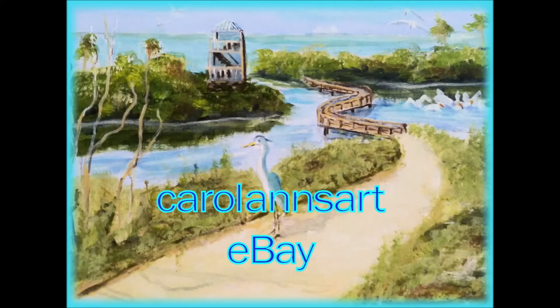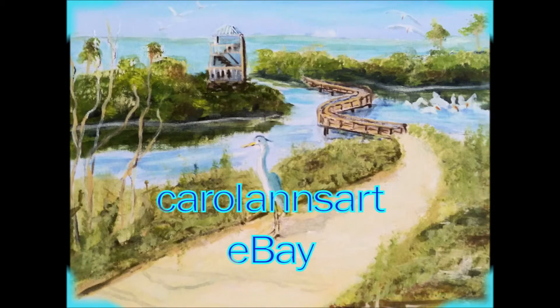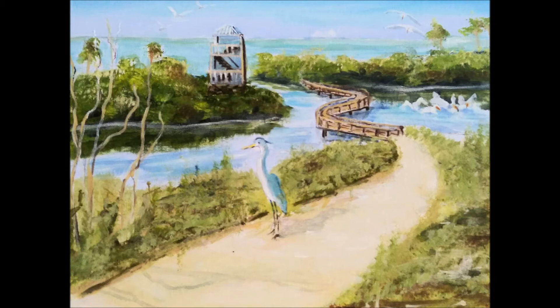Hello, welcome to my channel. Today I painted a local beauty spot, Robinson's Preserve in southwest Florida, Bradenton. It's just gorgeous there. We take the dogs for a walk sometimes when it's not too hot and we see all kinds of things — lovely views and seabirds, and you can climb the tower for an extra long view.